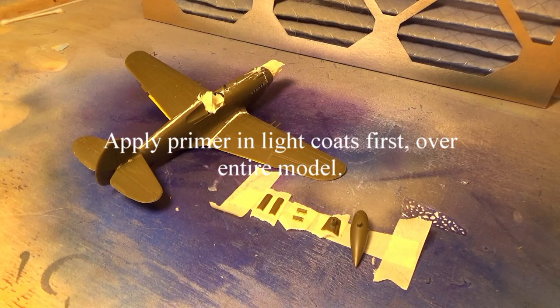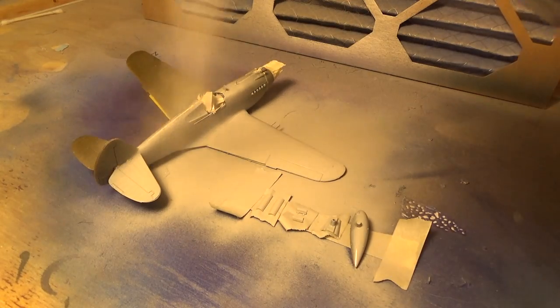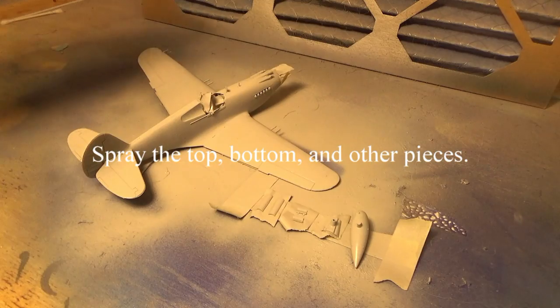I've got a can of primer that we're going to spray on the model. Remember, just follow the directions that are on the primer. It's best to spray above 50 degrees. I have a spray booth, so I'm going to use that. If you don't have one, you may want to wait until the weather is warmer if you're in a colder climate. As you can see, I am applying the primer coat and I'm just doing light coats. It is a lacquer acrylic-based paint, so it dries rather fast. Just do several light coats until you feel the model is coated the way you want.